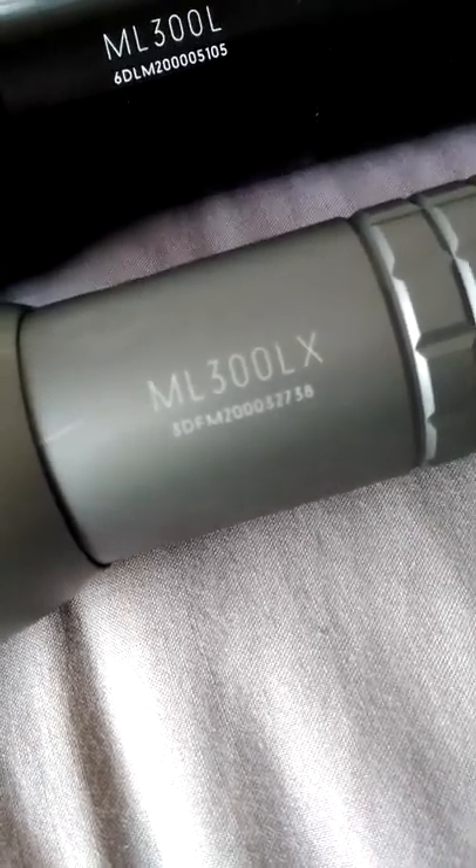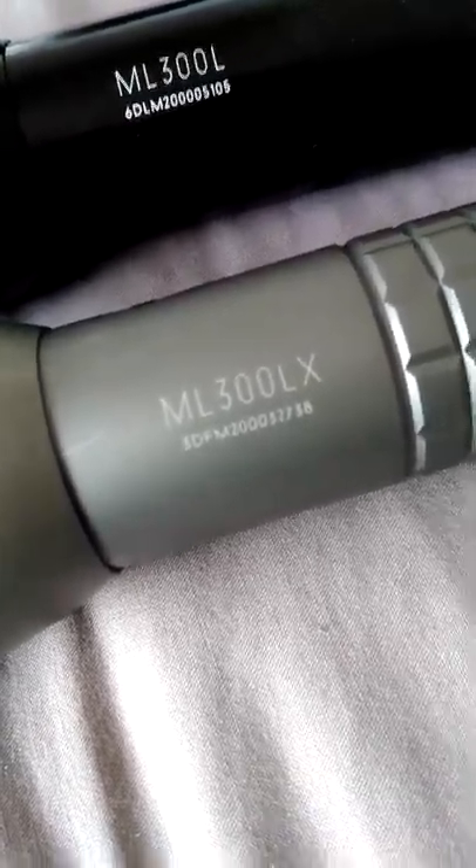That's a 3D against the 6D — you can see the size difference there. The ML 300LX 3D cell does 624 lumens versus 694 on the 6D, so not a great difference. The advantage of the 6D may be on the battery life. Let's bring in the 2D.